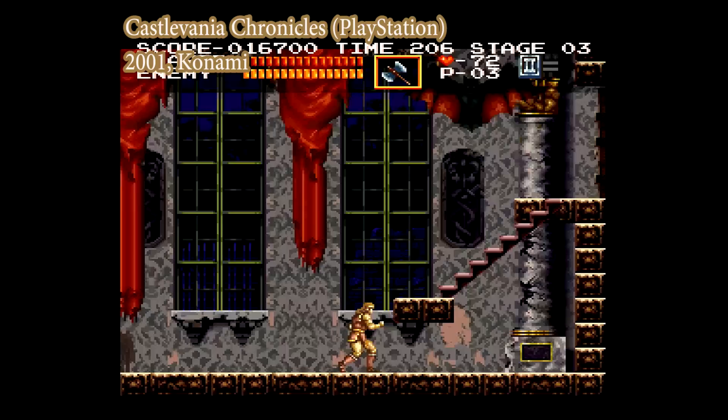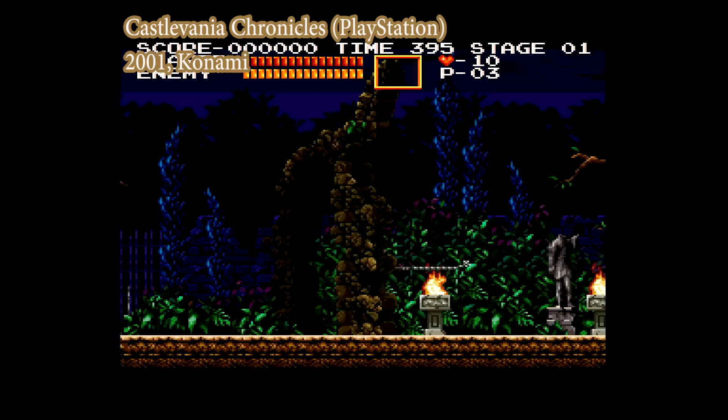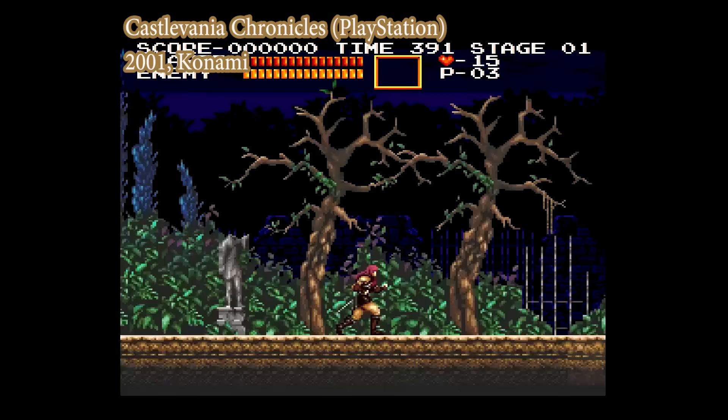The one port this game received was to the PlayStation 1 in 2001 as Castlevania Chronicles. That version makes part of the HUD transparent in order to adapt the original resolution for the PS1, and also includes an Arrange Mode with a few new graphics and yet another arrangement of the soundtrack — this one is mostly dance music.